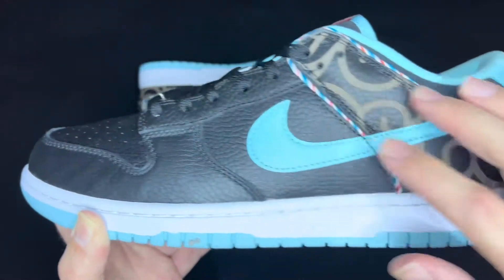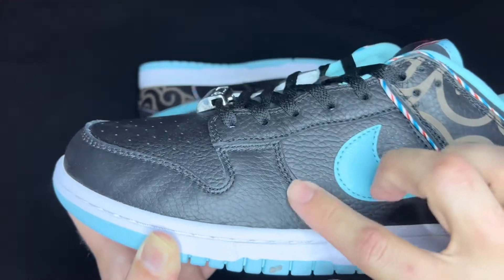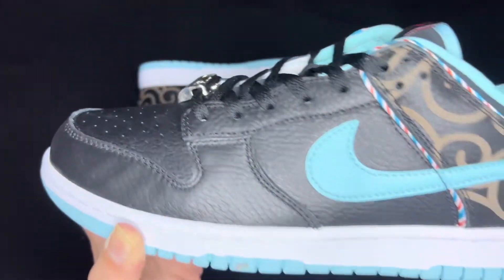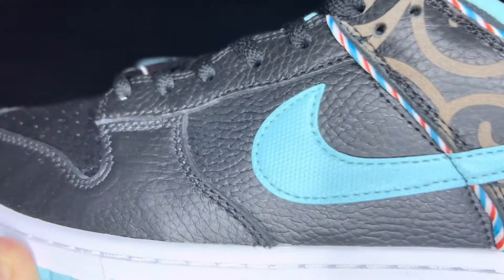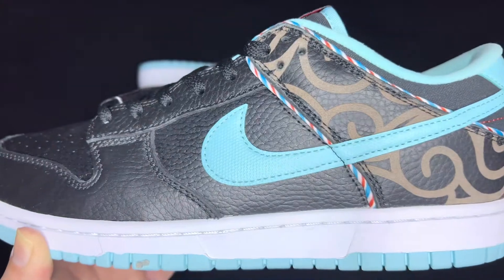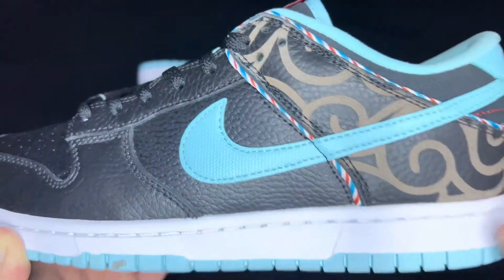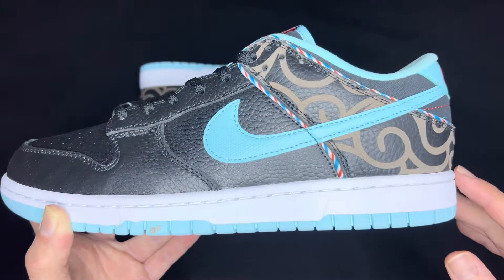On the side panels and around the toe box and lace guard as well, you still have that nice black tumbled pebbled leather. If you zoom in close, the swoosh actually has some detail to it — it's kind of like a honeycomb pattern in a nice light blue, kind of like the barbershop poles just a little bit lighter. The midsole is straight clean white, nothing too crazy.